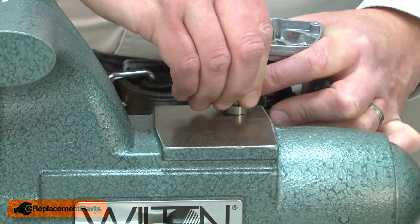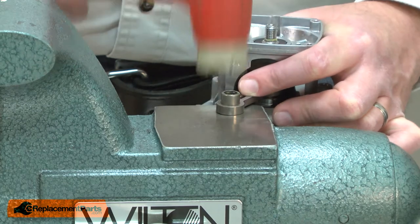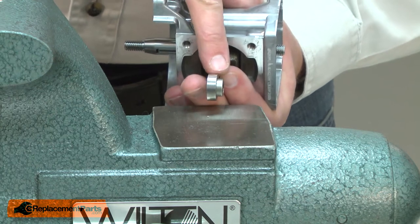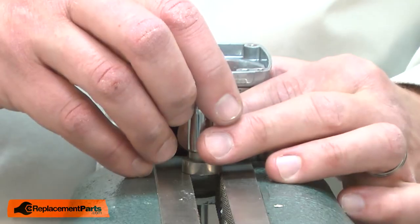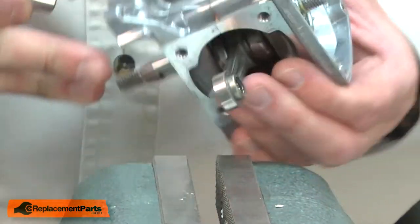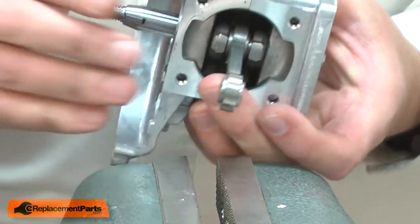Now I can install the new needle bearing. I'll place it onto the connecting rod and start it into place with a rubber mallet. I need to center the needle bearing in the connecting rod so the shoulder is the same on both sides, so I'll place it back onto my vise jaws and again use my socket to tap it into place. And that looks good.